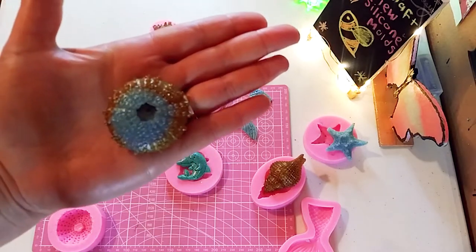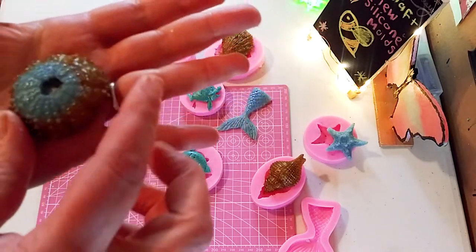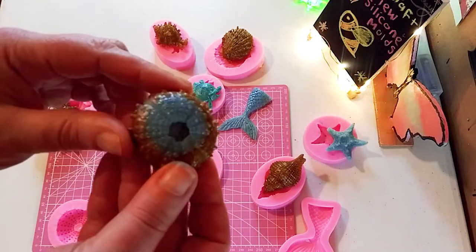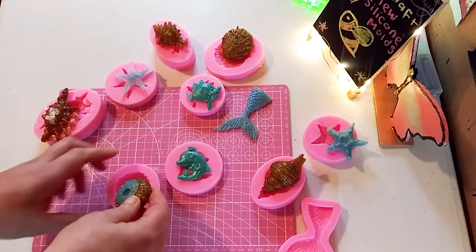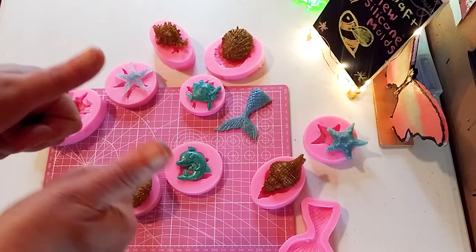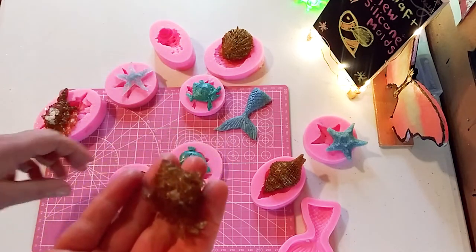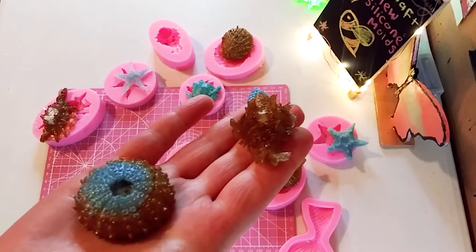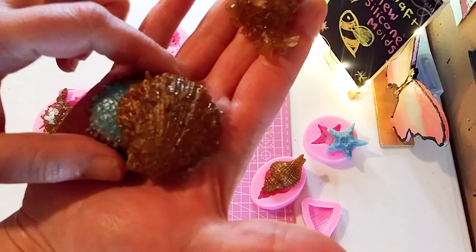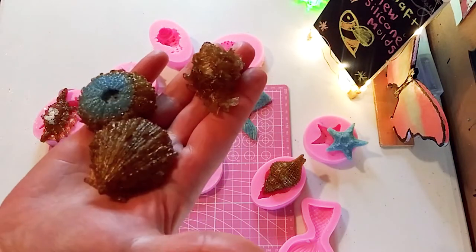This sea urchin — I just mixed the brown and the aqua, I thought that was a little more interesting. Very cute, pretty. And I like the fact that the backs are totally flat, so you can attach them to other projects. I love them, I am very happy with them. My favorite ones are actually the more realistic looking ones. I do love the mermaid tail too. Just wanted to show you close up how beautiful they are.